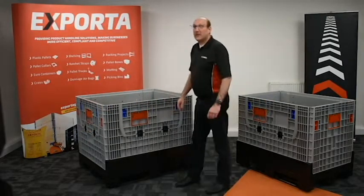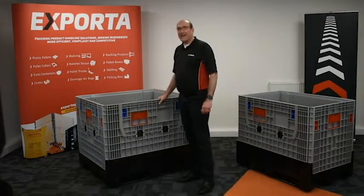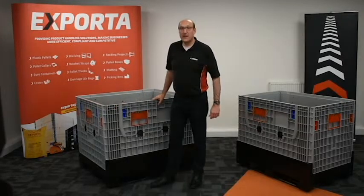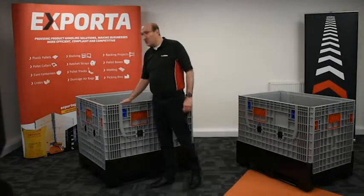Exporter have introduced to the range the new Hercules Collapsible Pallet Box. This is a brand new product exclusive to Exporter and is packed with many new benefits.